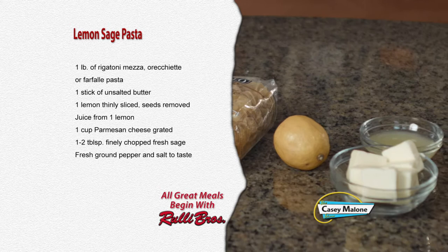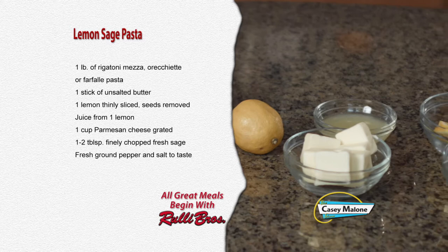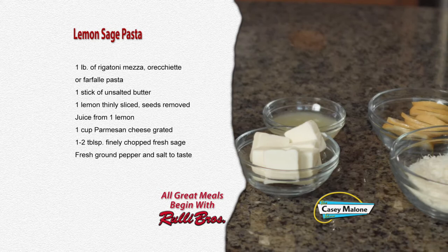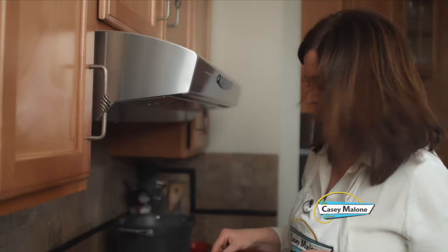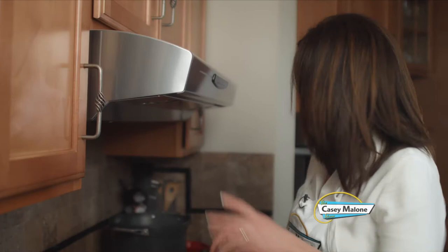For this recipe you'll need one pound of a short pasta like rigatoni, orecchiette, or farfalle; one stick of unsalted butter; one lemon thinly sliced with seeds removed; juice from one lemon; one cup of grated Parmesan cheese; one to two tablespoons of finely chopped fresh sage; and fresh ground pepper and salt to taste.